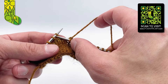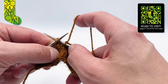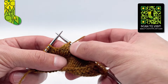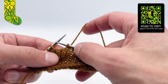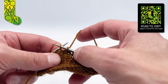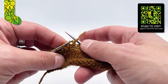If I work an SSK on the other hand — slip one knitwise, slip one knitwise, insert the tip of the left needle towards me and knit through the back legs — it's the rightmost stitch that sits on top. But no matter what I do to the following stitch, pulling on it will only ever tighten up the bottom stitch, which is the one that's not seen. So we need to tighten up the top stitch by tightening up the bottom stitch first.